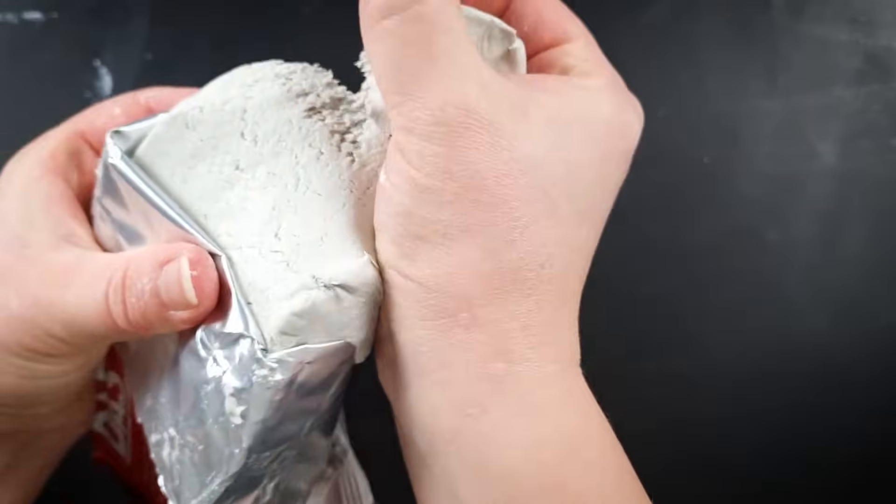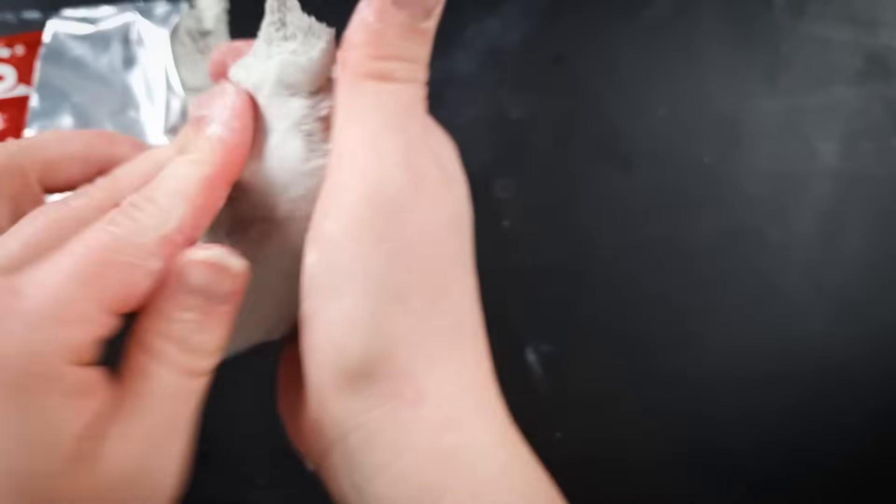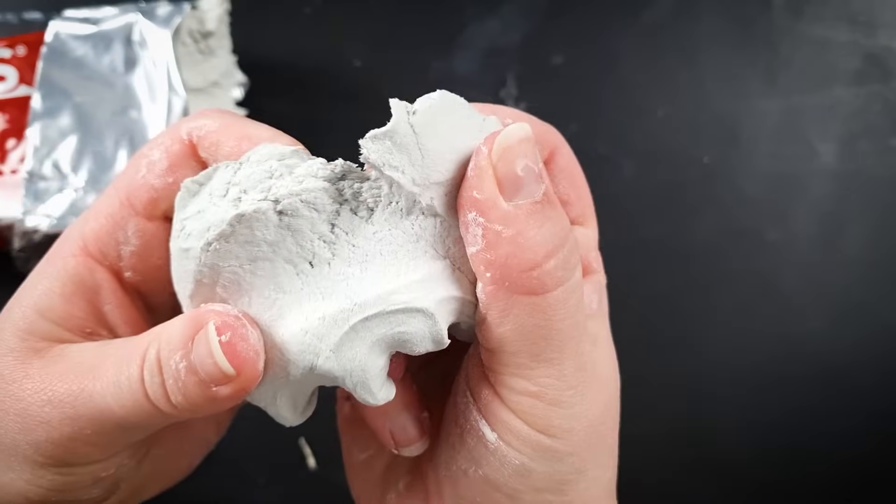DAS has paper fibers in the clay which interlock, creating an internal mesh, and that makes it more sturdy and less likely than other products to break once it's dry.